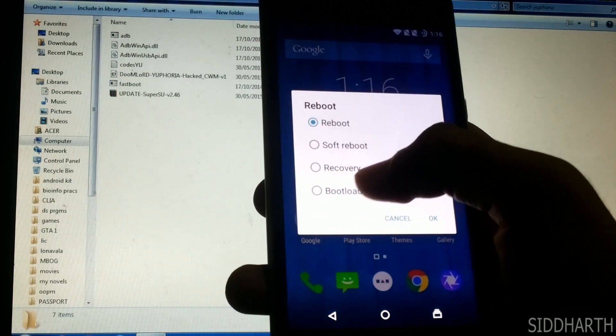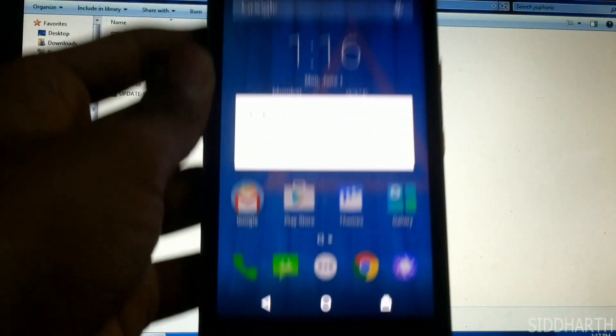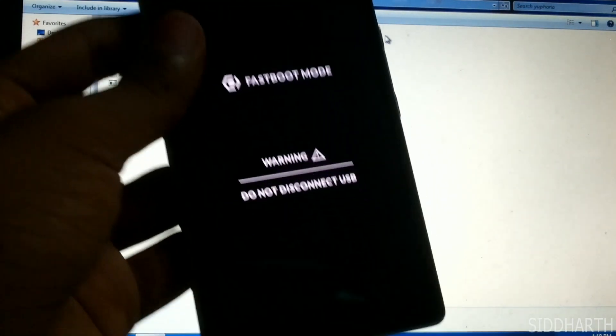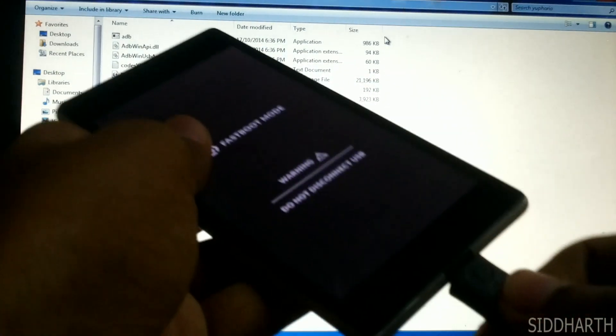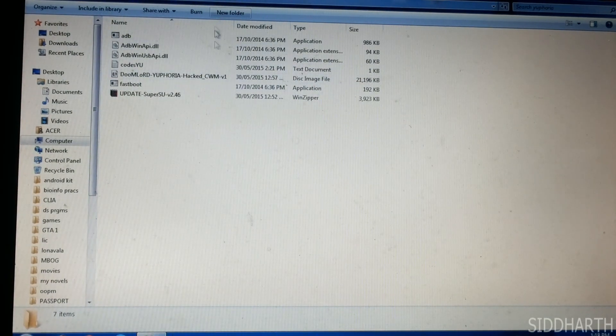Then reboot into the bootloader. So now we are in fastboot mode. Connect the USB. I have stored all the ADB and fastboot files over here, including the recovery file.